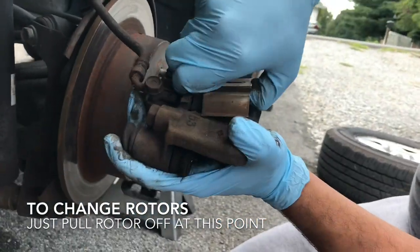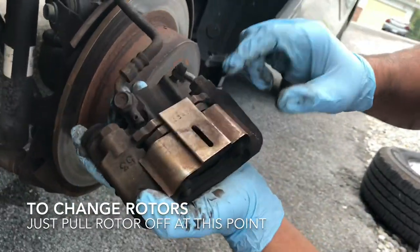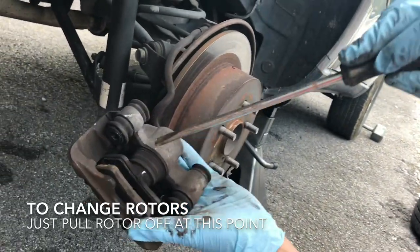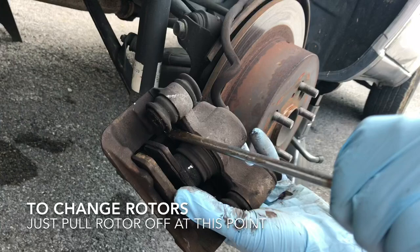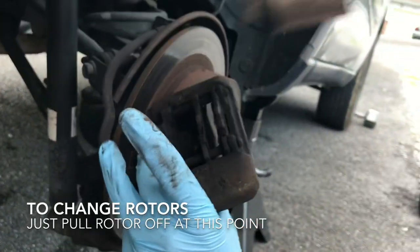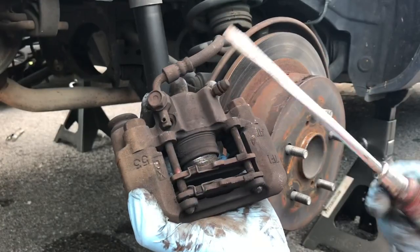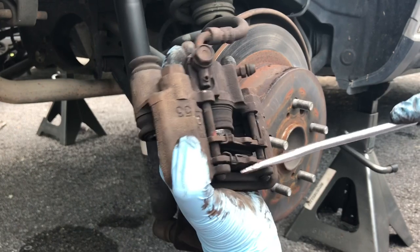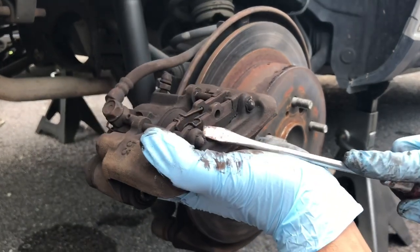You're going to take off this back shield, which is actually held on by a little clip on the inside. You just kind of pop this clip off, this thing comes off, you take it off. So once you have that backing plate off, you see these little clips right here — you've got to just take them off with a screwdriver.